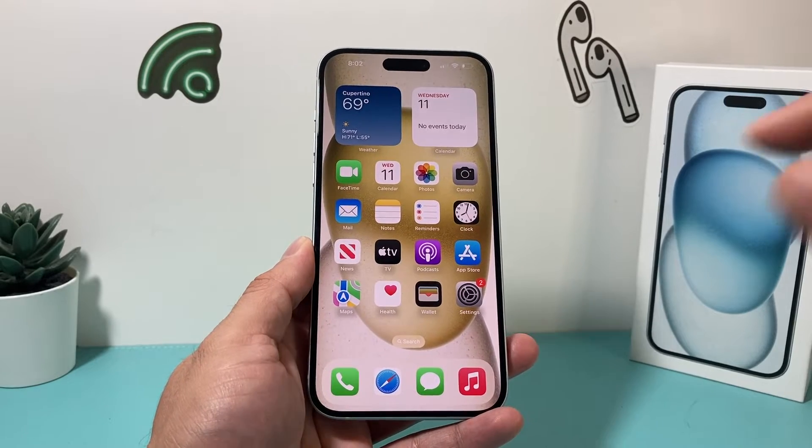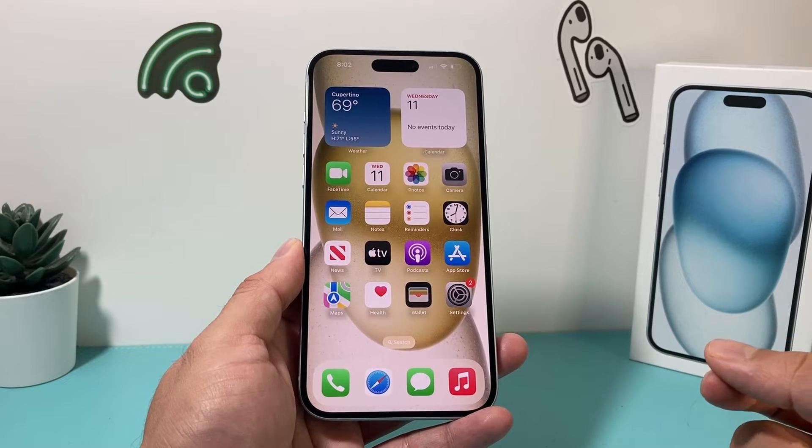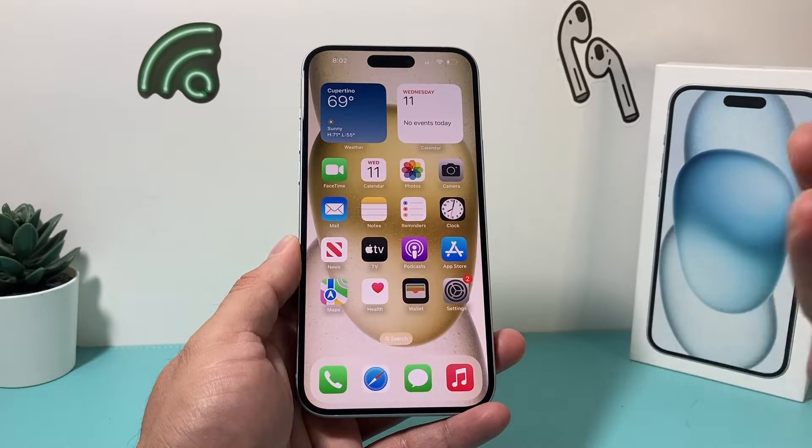Hey guys, coming in with a video for you guys. In today's video I'm going to show you how to take a screenshot on your iPhone 15 Plus in three different ways. So let's get started.